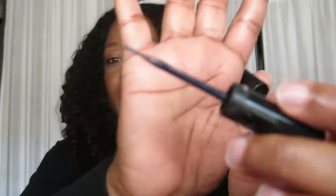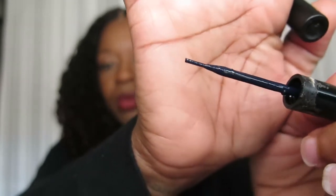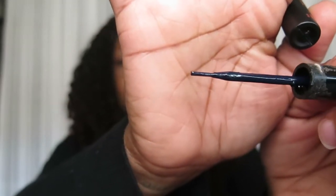It's the Duo lash glue that has the little wand on it. I actually really like this one. Mine is just kind of worn out, but it has that little brush on the end of it. I love that — it makes it a whole lot easier and it's not messy.